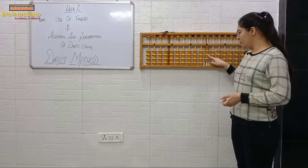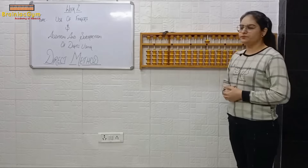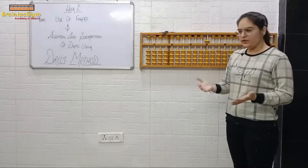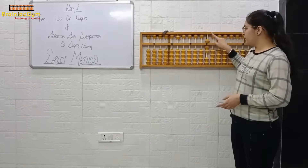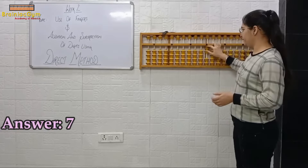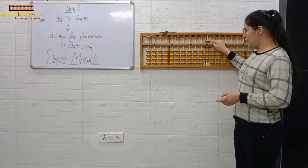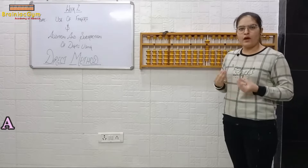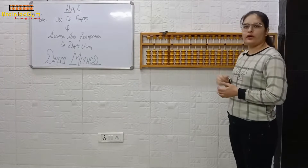One, two, three, four — answer is four. Answer five, as the value of the heaven bead is five. Five, six, seven — answer is seven. Five, six, seven, eight, nine — answer is nine. You have to speak loudly. Now we have used the one rod; we will include the tens rod as well.